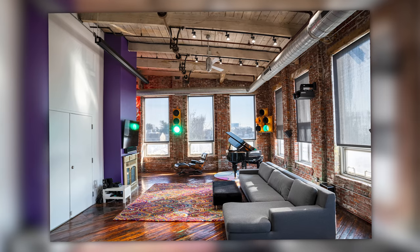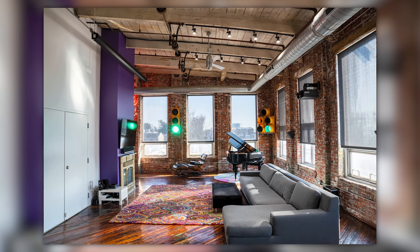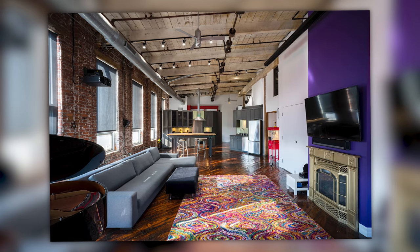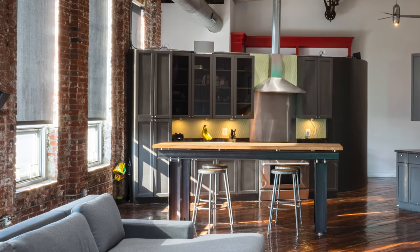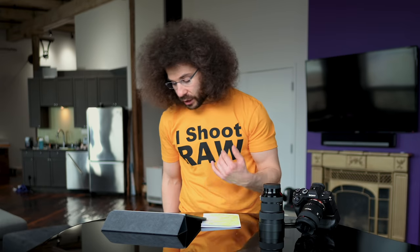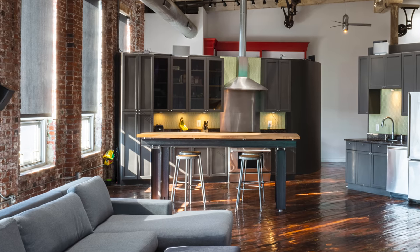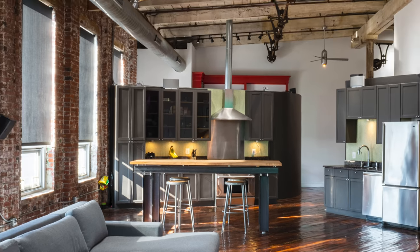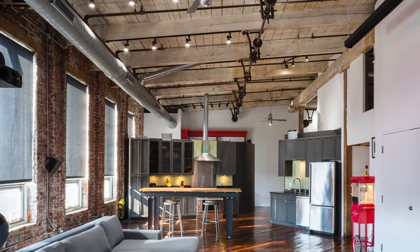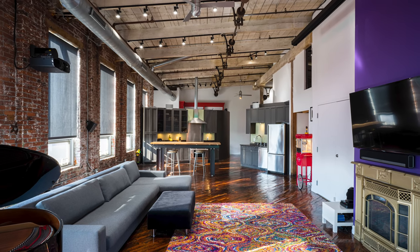Moving on to the next image, I tried to get this one as straight as possible at 24 millimeters just to give people a feeling of what the room looks like. Not a lot of clutter. When I zoom in on the background, you'll want to make sure your background is clean and you didn't leave anything there. I left something in the corner — is it a deal breaker? No, most people will never notice it.